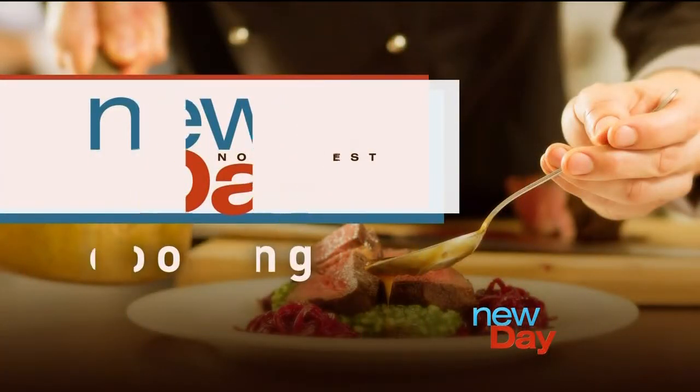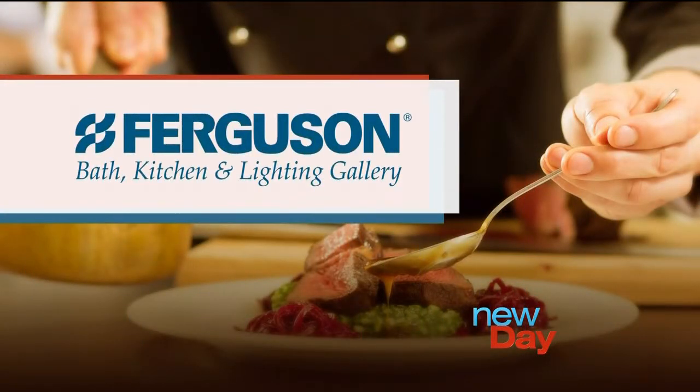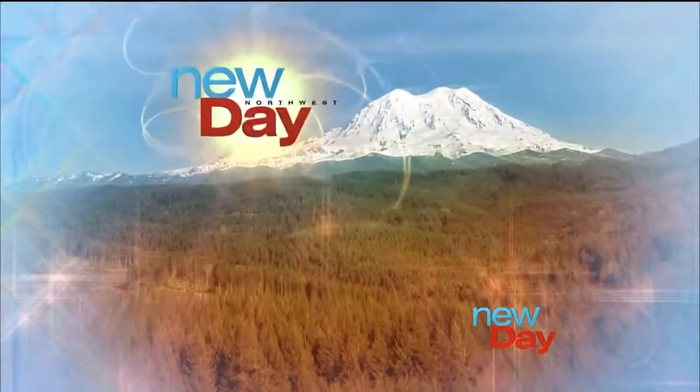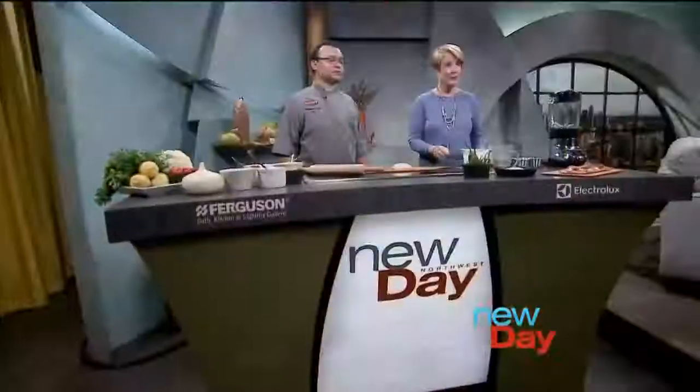This New Day cooking segment is brought to you by Ferguson Bath Kitchen & Lighting Gallery, powered by Electrolux. The New Day staff frequently orders lunch out right after the show, and one dish in particular has caught our attention, so we decided to ask the restaurant to come here and show us how it's made. Hopefully lunch will just happen. With cauliflower flatbread, please welcome from Stout, Chef Fernando Buitron.